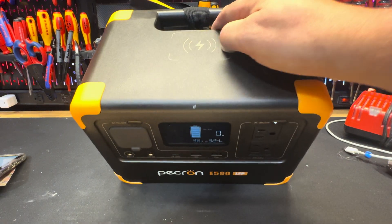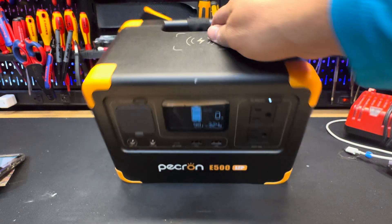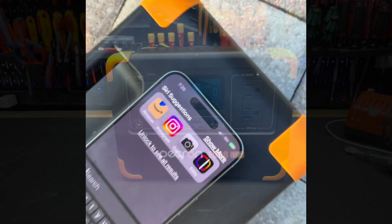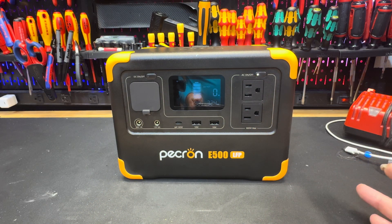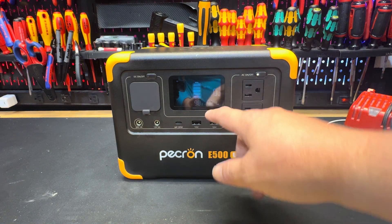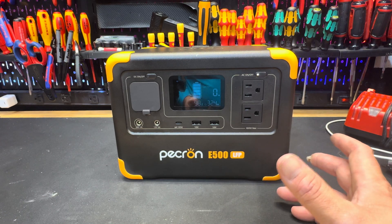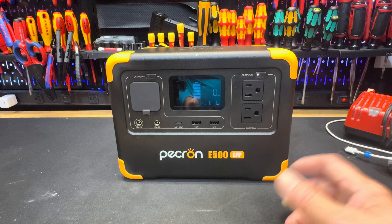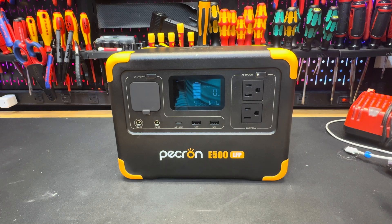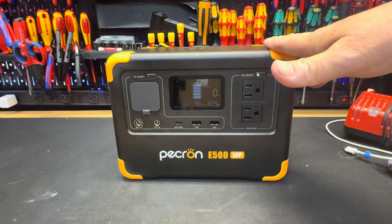On top here you have a wireless charging dock for your cell phones or anything else that wirelessly charges — just place it right on top. This unit has a total of nine outputs. It's 600 watts of plug-in power, has fast charging, and it only takes an hour and a half to completely recharge up to 100%, which is pretty incredible. It's designed with portability in mind — compact, super lightweight, and easy to carry.